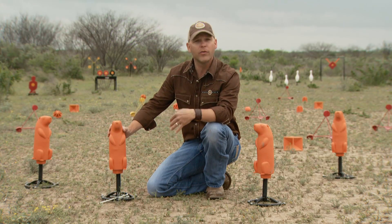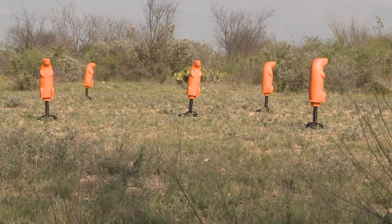Fun for the whole family. You can move it in close for the kids. Good for all distances and all calibers.